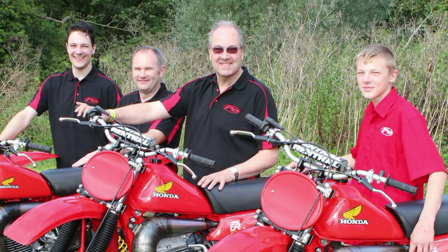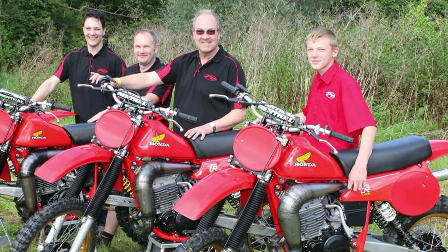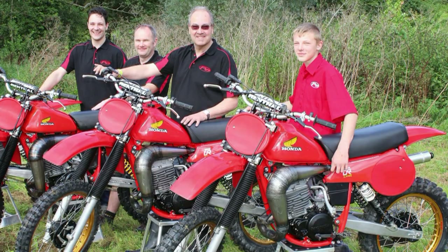These are the bike builders. From left to right we have Steve Denton, then Mark Fredeneau, then Phil Denton himself, and to the right there we have young Luke Fredeneau — these are the boys that put these bikes together.